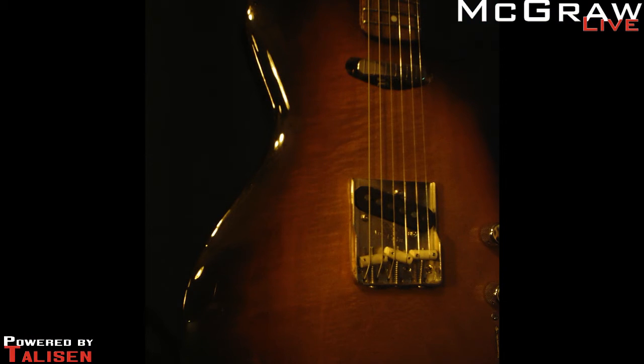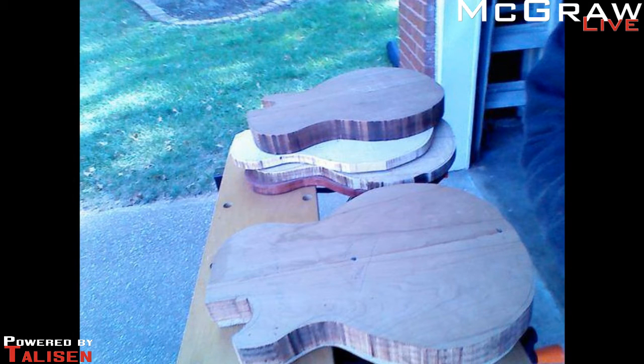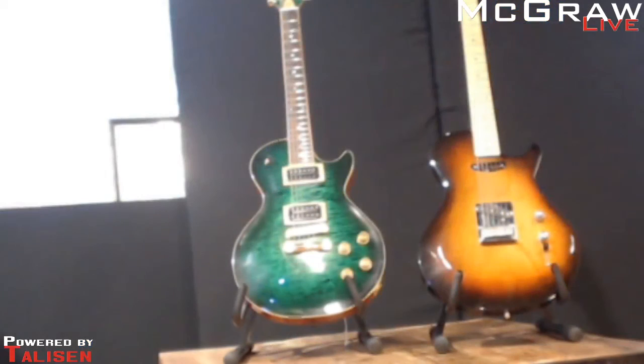Tell us about the finish on these guitars, because it is magnificent. I actually mix up my own colors from basic pigments and apply them by hand — and thank God I have a very patient and lovely wife. I use nitrocellulose lacquer, which is a very traditional guitar finish. Is it sprayed on or hand-rubbed? The coloring is done by hand, but the clear coats are all sprayed on.